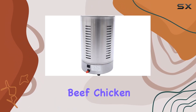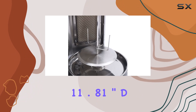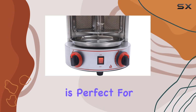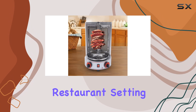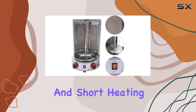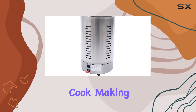Ideal for roasting beef, chicken, turkey, and more. Measuring at 11.81" D x 11.81" W x 18.9" H, this compact grill is perfect for family gatherings, garden barbecues, or even a restaurant setting. The 3000W power coupled with LPG fuel provides high heating efficiency and short heating times.